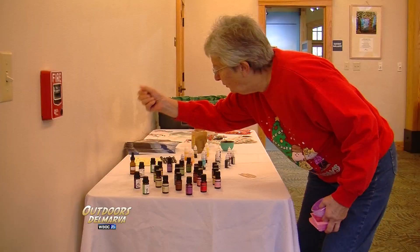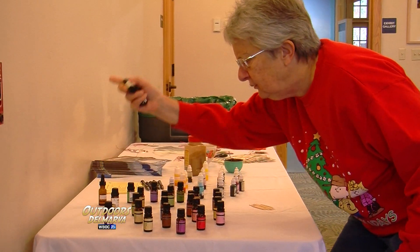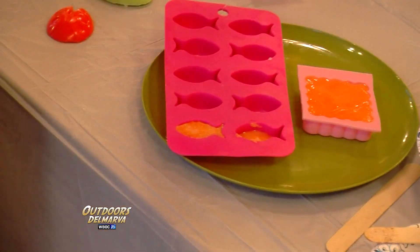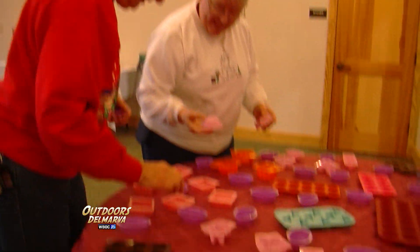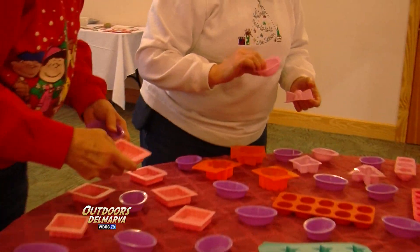Today we were doing a really fun soap-making program, which is just a fun way for people to explore the park but also make fun soaps for people as gifts or just for themselves for the holidays. There's a ladybug. Are you going to take that one? Yeah, I think I will. Cool.